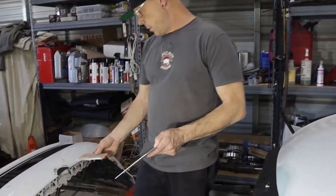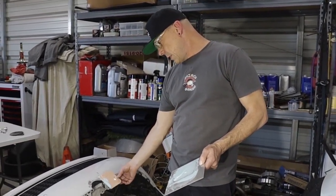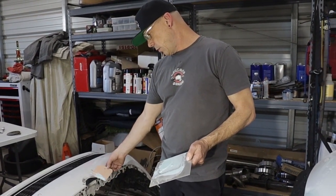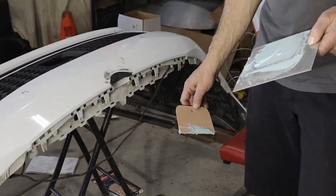Unfortunately the glue job on this bumper piece from yesterday did not hold, so this is trash. We went ahead and re-sanded both pieces and we're using a different JB Weld this time, so I'm hoping it's going to hold. Now we've got to wait for that to dry. But man, that hood piece is looking pretty cool - I'm pretty happy with that.